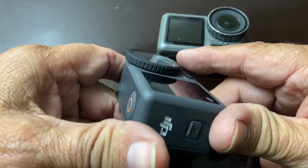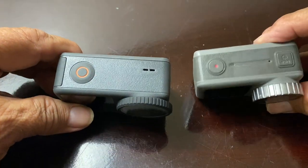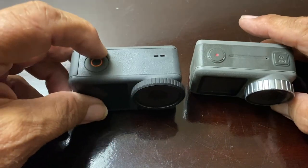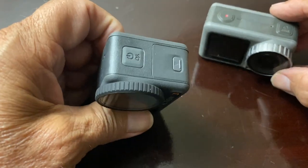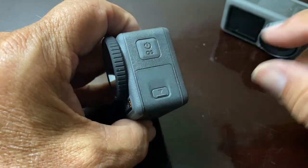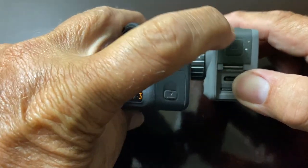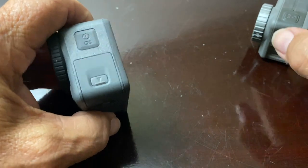They have this mount system on the Osmo Action 2 as well. If you notice on the top, there's only one button — this is the power button and the record/stop. On the old camera, the quick switch button was on the side, but on the Action 3 it has been doubled to both power on/off and quick switch, which works pretty cool.